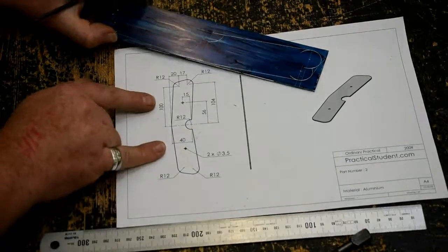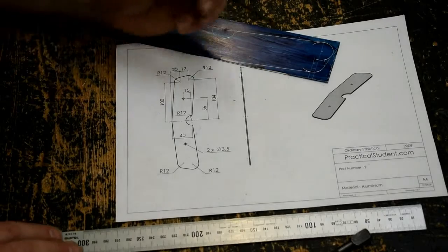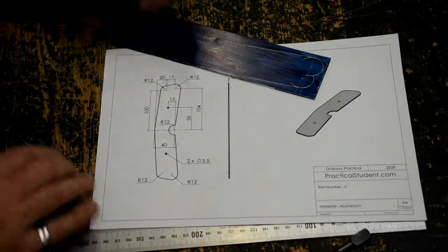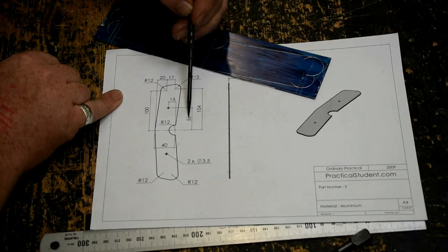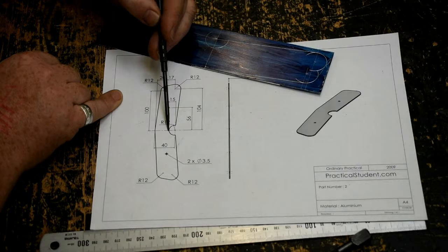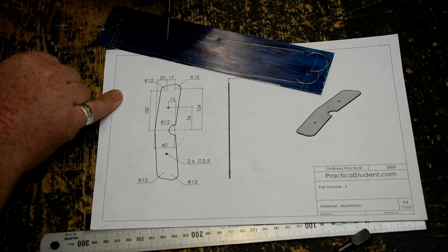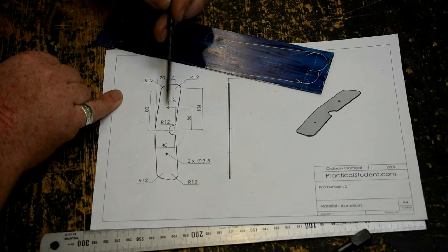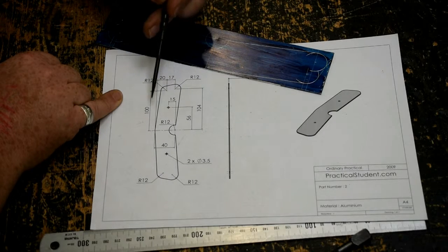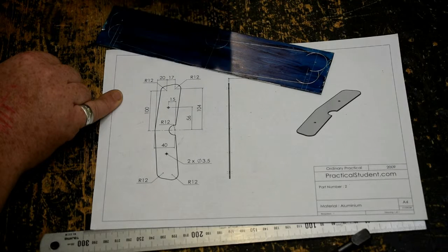Now we just have the two 3.5mm holes to mark — this takes a little bit of maths. We're told the distance from the centre line out to the holes is 56mm, and it's 15mm from that centre back. It's awkward to know where this point is, so it's easier to measure from the front of the piece back. So 40 minus 15 is 25 — if we measure 25 from here, we get our point handily enough.